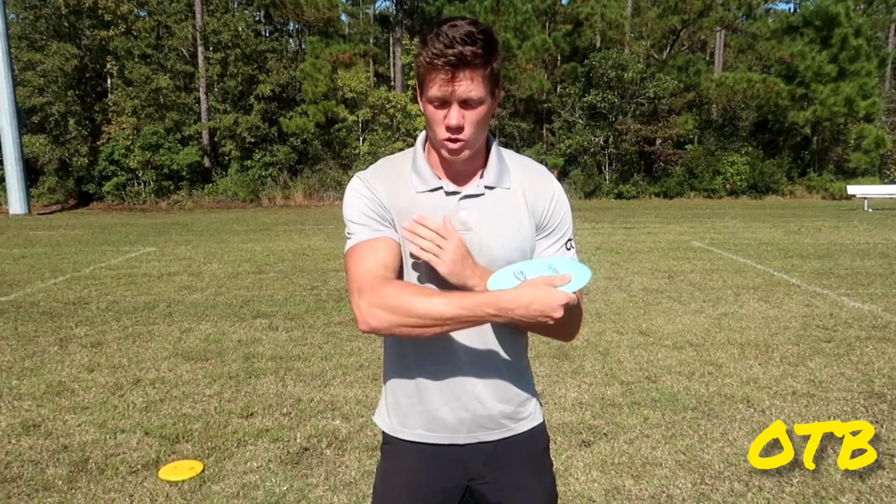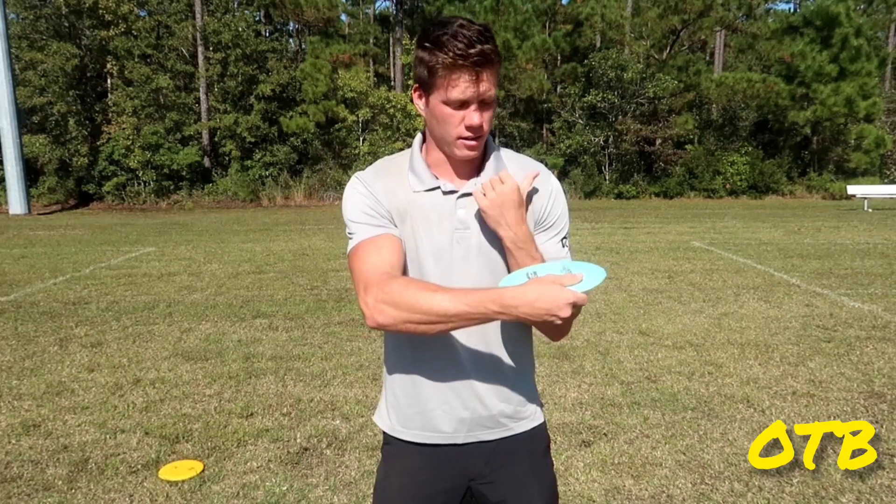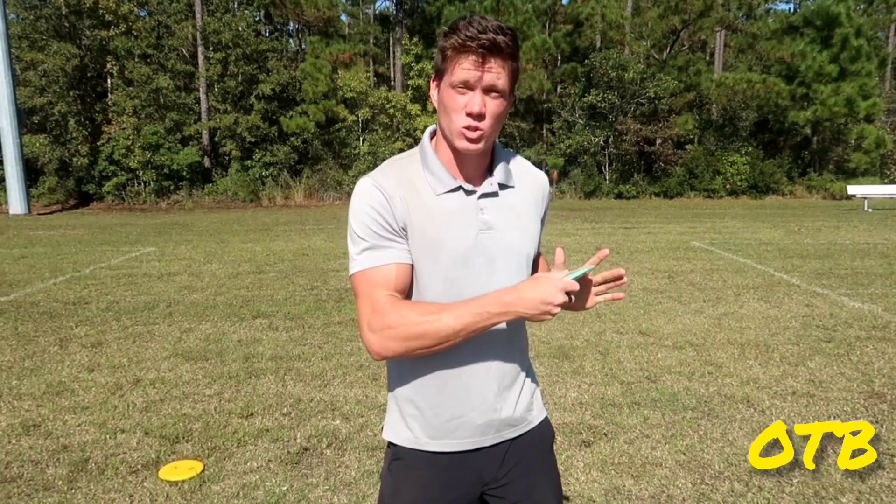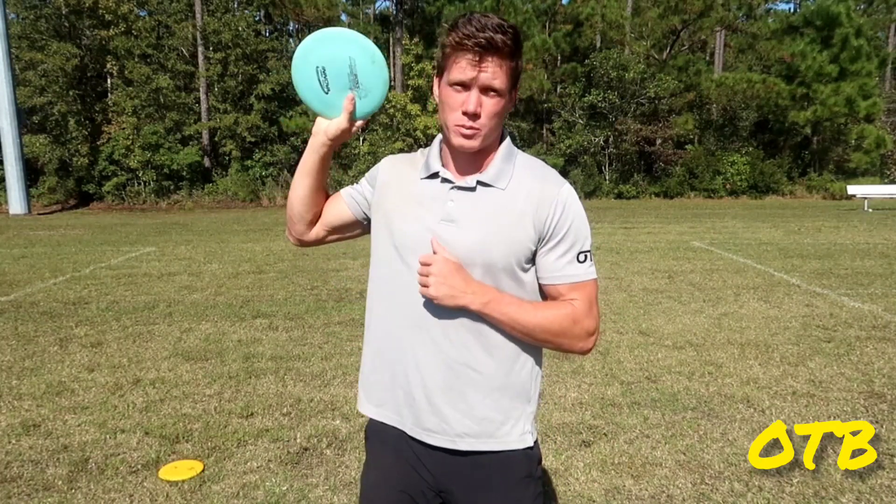90 degrees everywhere. If you can create a 90 degree angle right here between the disc and this shoulder on this elbow, that's ideal. That's going to create the most efficient way to slingshot the disc out and give you the most potential for distance.